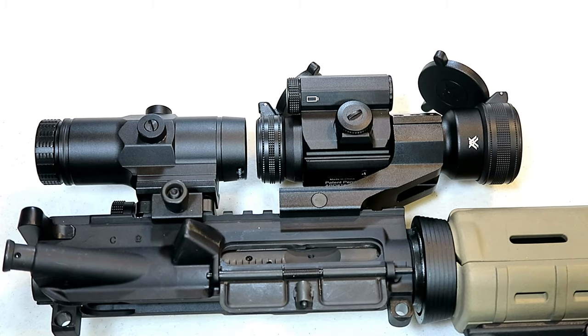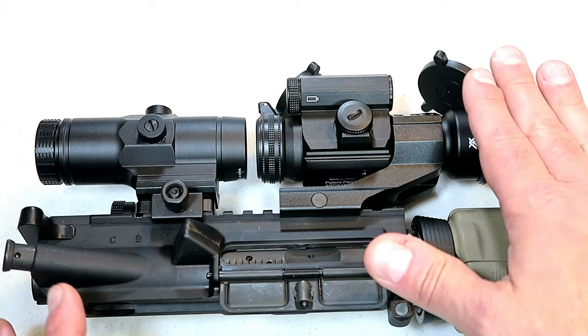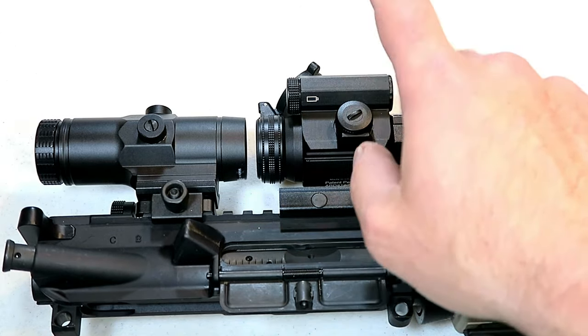One thing I really appreciate is that if you leave this optic on for an extended period of time it will automatically shut off. I can't tell you how many times I've gone to the range and realized I left my optic on, the battery is dead, and I have to change my plans. That should not happen with the Vortex Strike Fire 2.